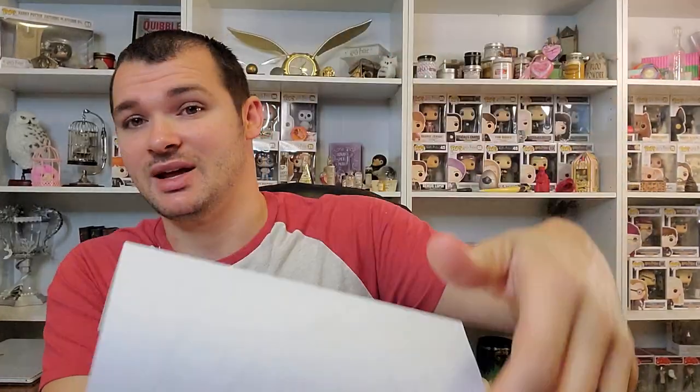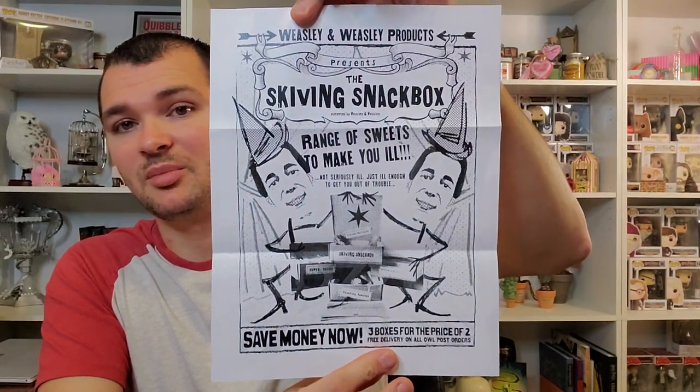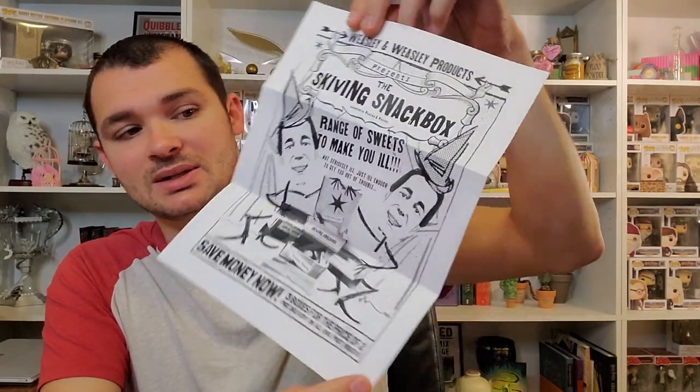The first thing I see right on top says Weasley and Weasley products, the Skiving Snack Box — range of sweets to make you ill, not seriously ill, just ill enough to get you out of trouble. It has the Skiving Snack Box on it. It says save money now, three boxes for the price of two, free delivery on all outpost orders. So that is just a paper advertisement there for the Weasleys.